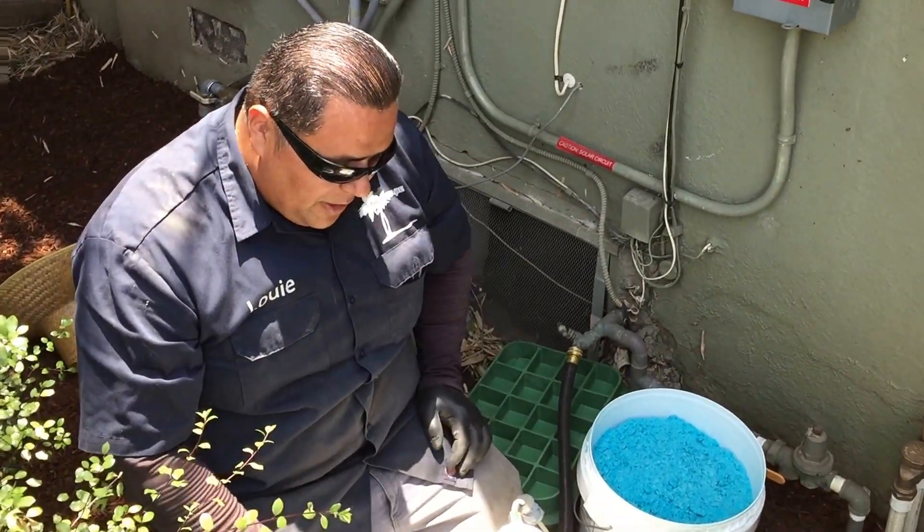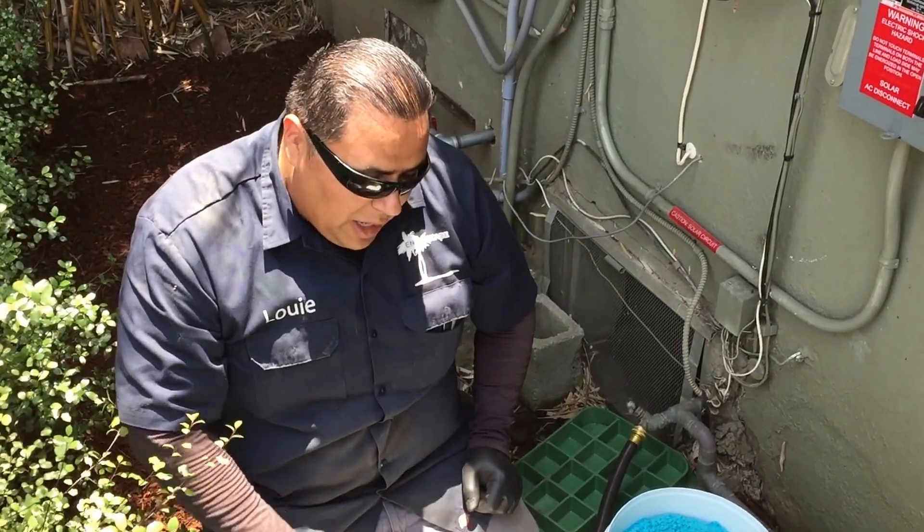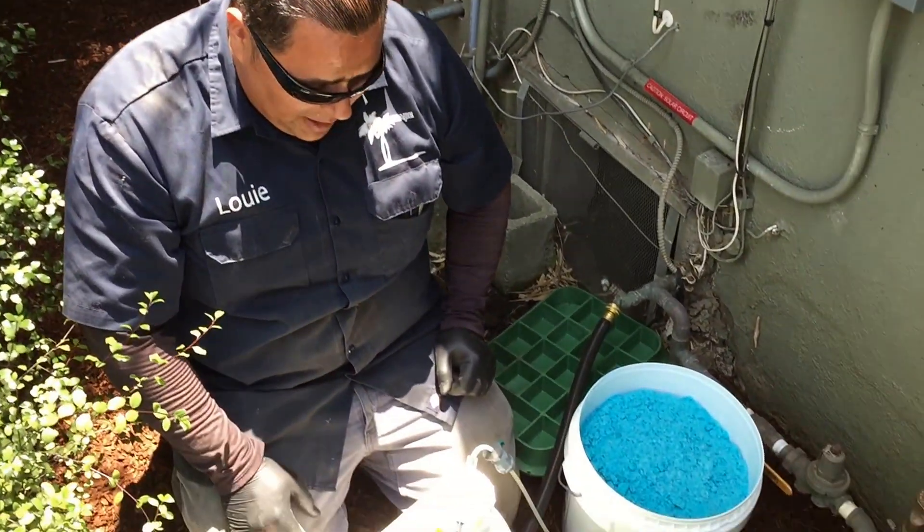This is an Easy Flow fertigation unit. I am Louie with Enviroscape LA. We're going to give a quick walkthrough on how to go ahead and fill this Easy Flow fertigation system up.